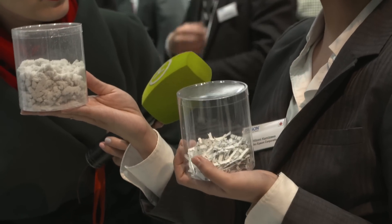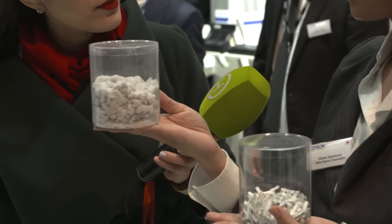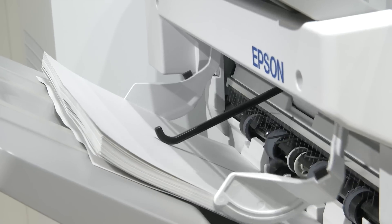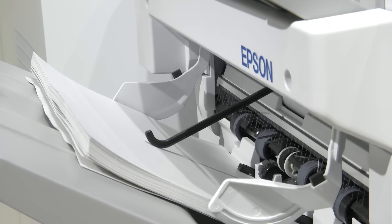It grinds the paper down to a pulp, almost like cotton wool. From there, no information can be gleaned. And also, because it's remaining on site and not leaving the premises, there is no ability for information to leak out prior to that process occurring.